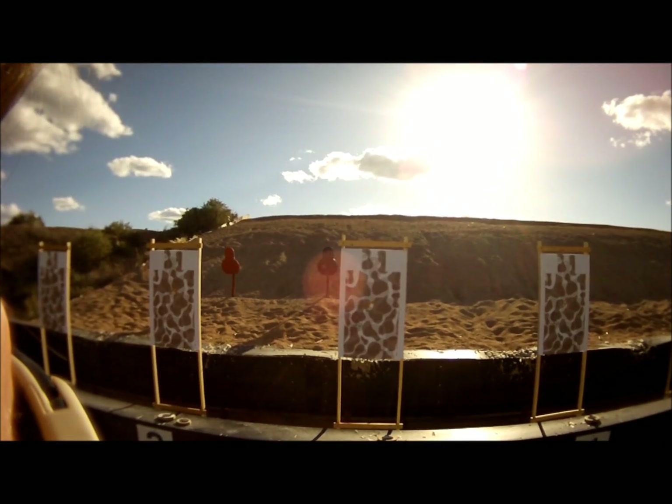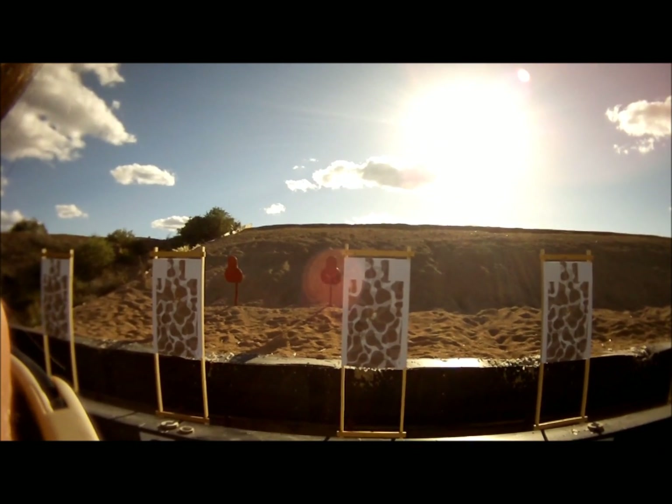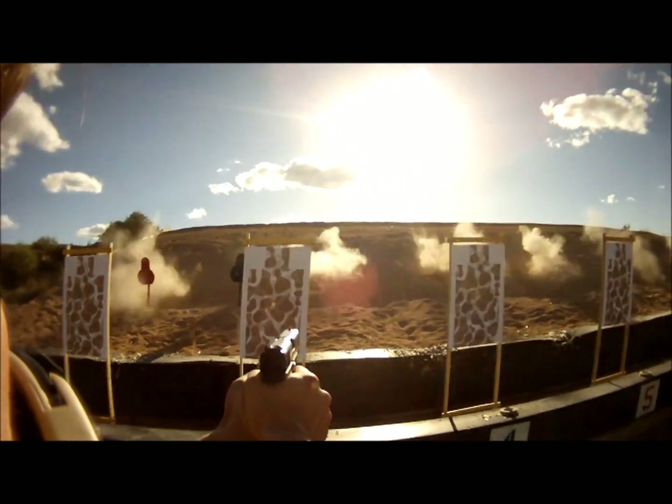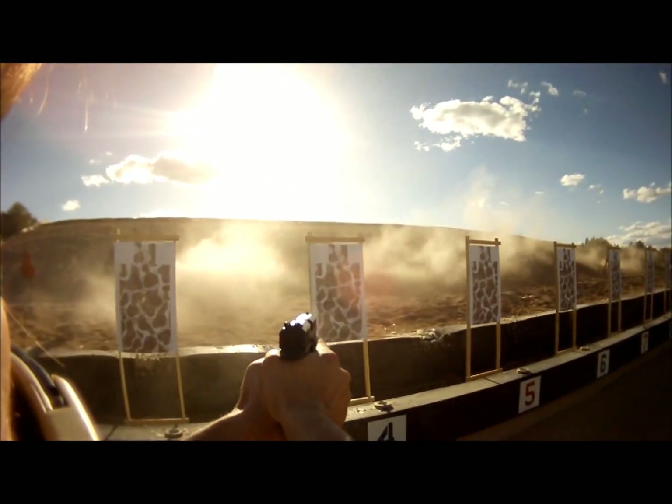Two rounds! Each target! Two rounds! Mr. Egg! Iron! Hoorah!